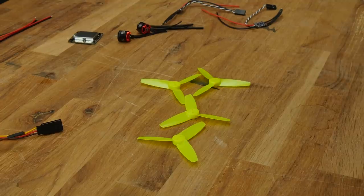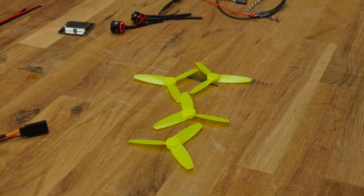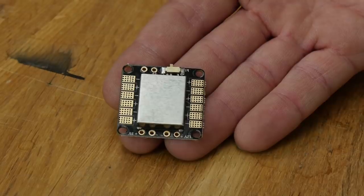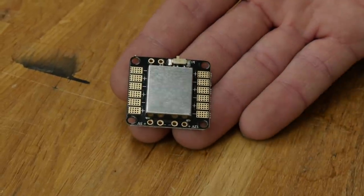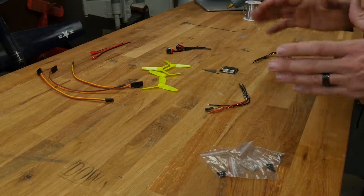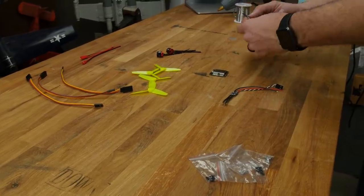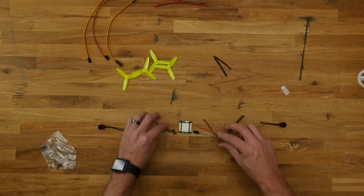You'll notice as our power package evolves that you may see a different distribution board or different style props. This is a very simple and basic power distribution board. What it does is take battery voltage and turn it into clean voltage for 12-volt and 5-volt applications. We're going to be soldering our ESCs and also soldering pads for 5-volt and 12-volt, and maybe adding a camera mount to power our VTX and camera for FPV. This connects to our power distribution board in the middle.